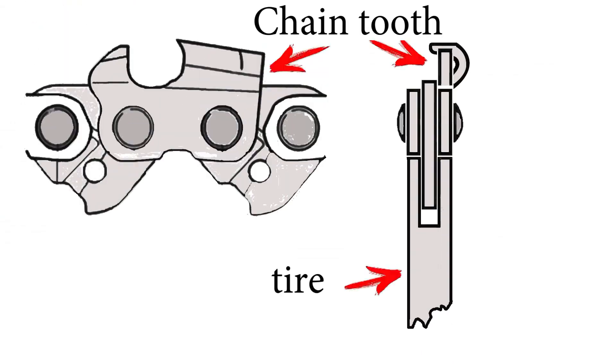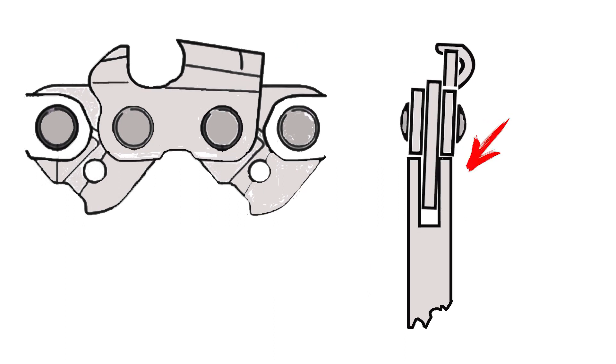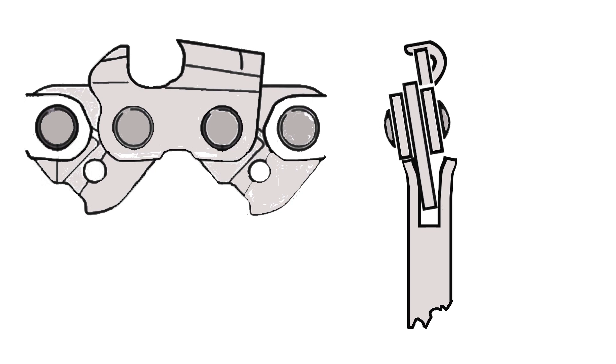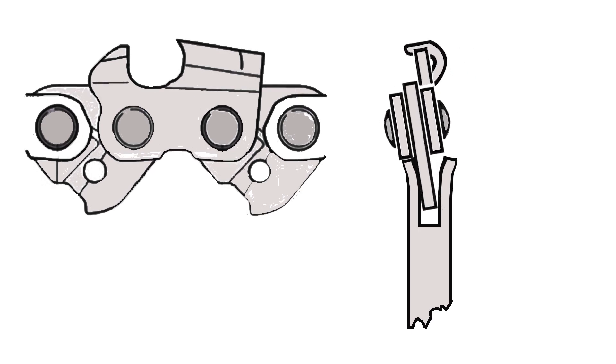Those damaged teeth roll over like a car wheel over a bump — but the car has shock absorbers, and chainsaw chains and bars do not. The chain starts to press harder on one of the ribs, resulting in uneven wear on the tire. There is also wear on the chain shanks along the bar groove and the groove itself. The chain on the tire starts wobbling — this is backlash — and the longer you turn a blind eye to it, the more serious the wear and tear will be.